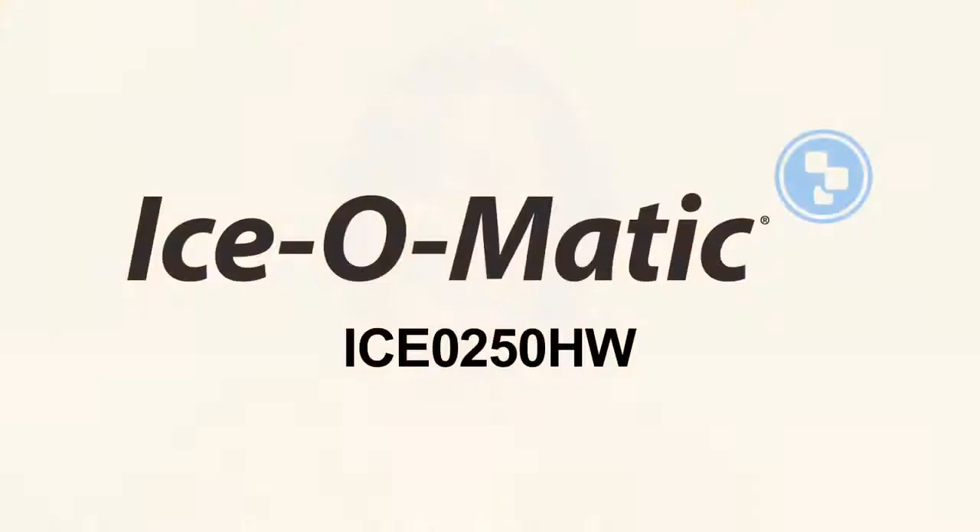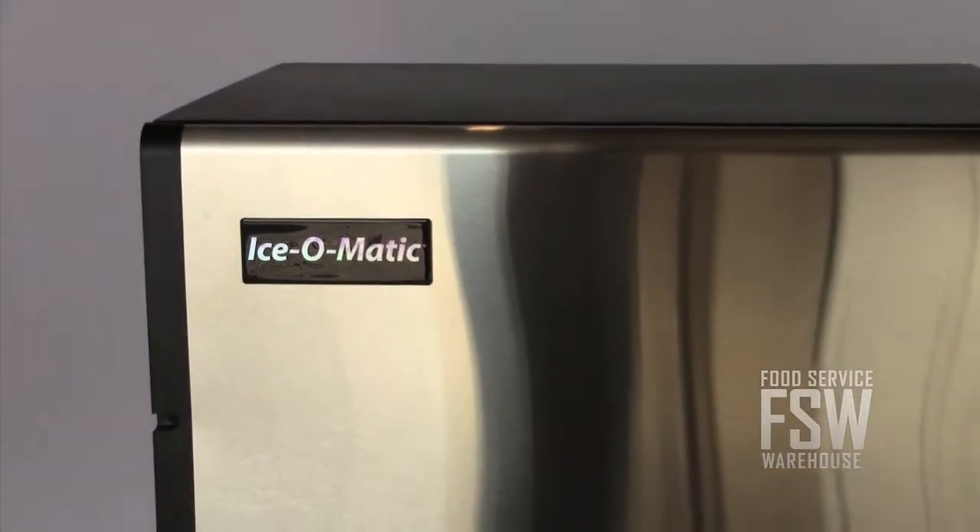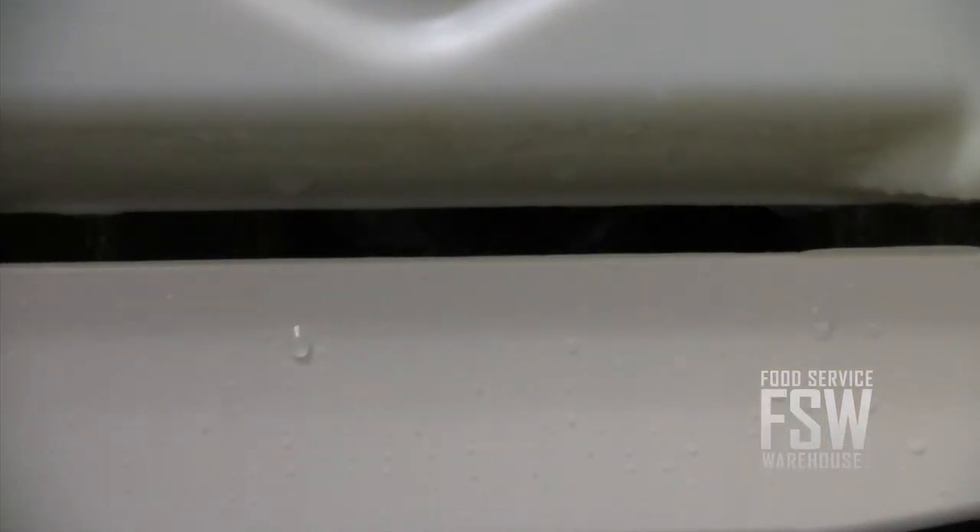Hi, I'm Monica from foodservicewarehouse.com and I'm here to tell you about the Isomatic ICE-0250HW ice machine. The Isomatic ICE-0250HW 350 lb. half-cube ice machine is a stainless steel modular ice making unit with an ice output of up to 350 lb. per day. We recommend this model for serving restaurants or bars seating about 60 people.